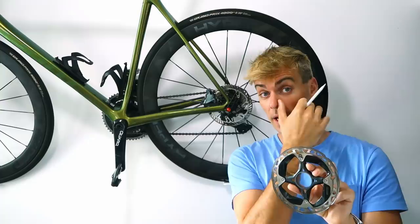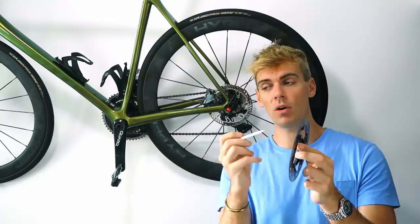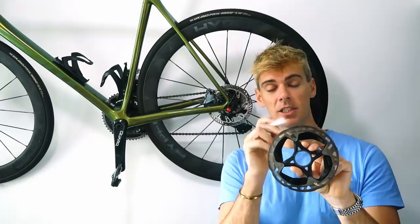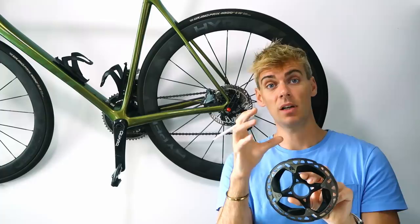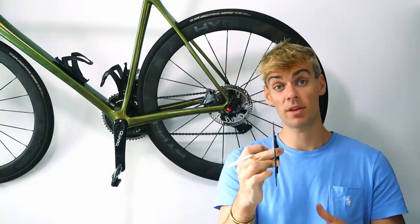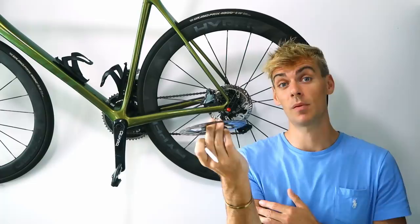People refer to warped rotors, but that's actually a misleading term - the rotor's material doesn't really change its crystalline structure, it doesn't actually warp. More often than not the pin conditions are slightly changing. If you get a rotor really hot and then come to a stop at the bottom of the hill, you can hear these things ticking - that's the expansion and contraction of the braking surface and the hysteresis in the rivets making a ticking noise, which can lead to a slightly warped rotor.